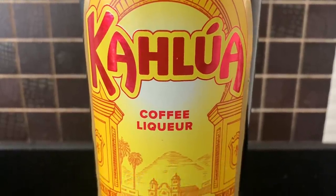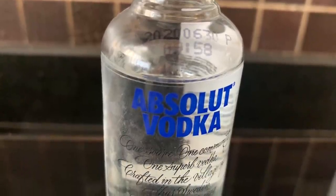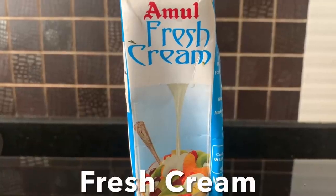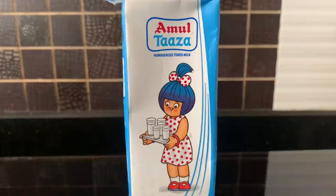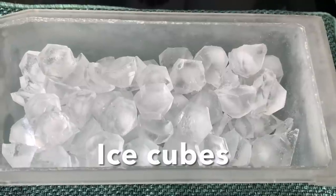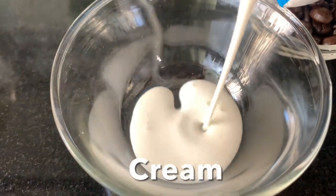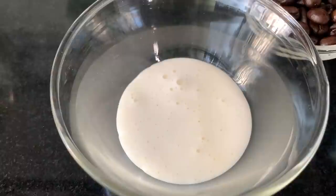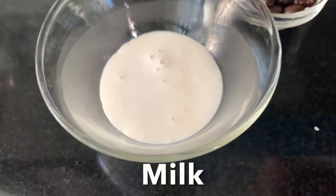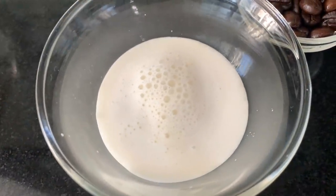Drink number two: White Russian. For this we need coffee liqueur — Kahlúa — and vodka, fresh cream, and milk. Lots of ice cubes. Mix the cream and milk together and keep it aside.